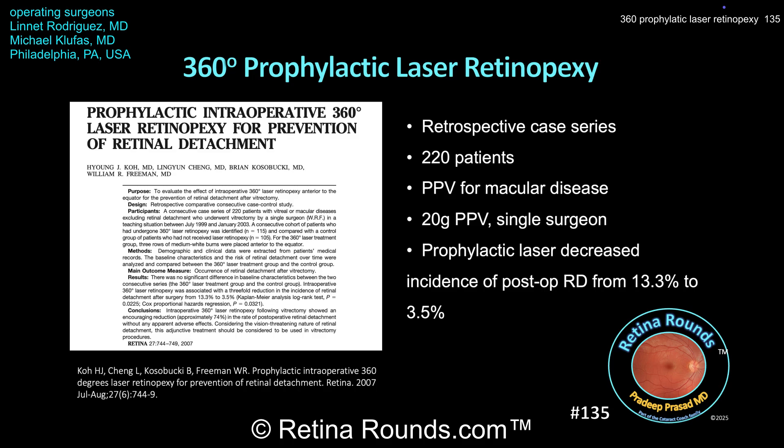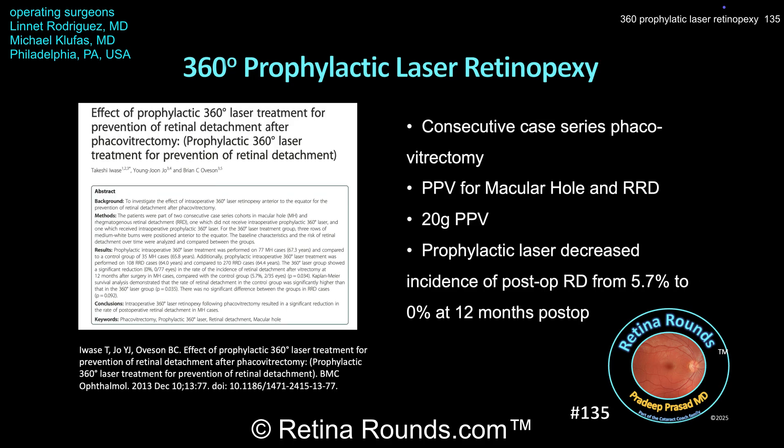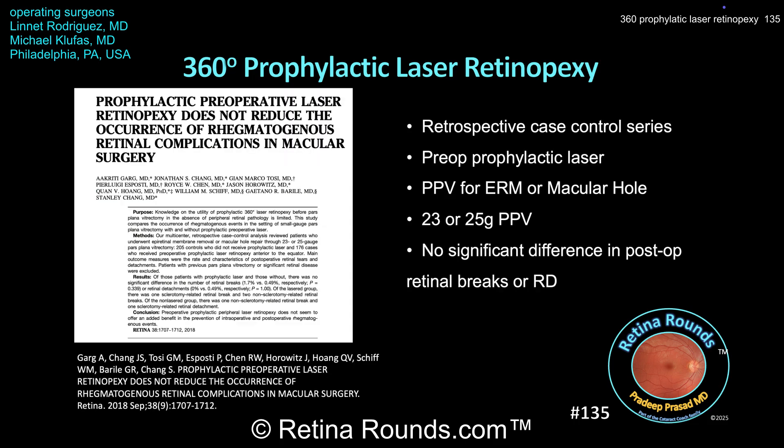In a study published in Retina in 2007 from Hai-Yong Koh, Bill Freeman, and co-authors, prophylactic laser was performed for patients undergoing 20-gauge pars plana vitrectomy for macular disease, and showed that it decreased the incidence of postoperative retinal detachment from 13.3% to 3.5%. In a study by Takeshi Iwase and colleagues, prophylactic 360-degree laser in patients undergoing 20-gauge phacovitrectomy for macular hole or retinal detachment showed no protective effect in the retinal detachment cohort, but did decrease postoperative retinal detachment in the macular hole cohort from 5.7% to 0% at 12 months.